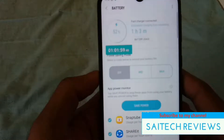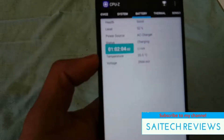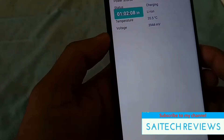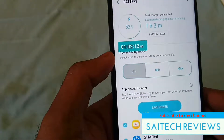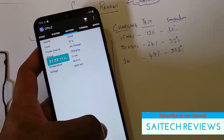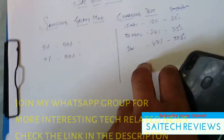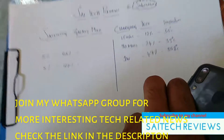After one hour, the battery is at 52%, an increase from 5% to 52% — overall an increase of 47% for the first one hour. The temperature is 35 degrees at the one-hour mark.